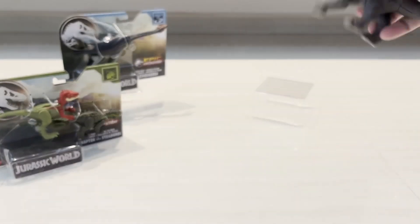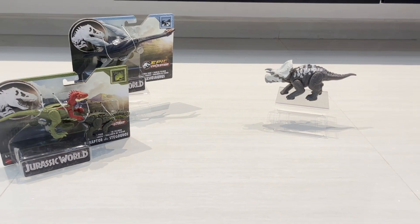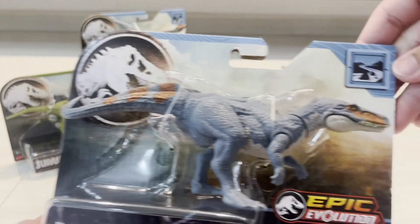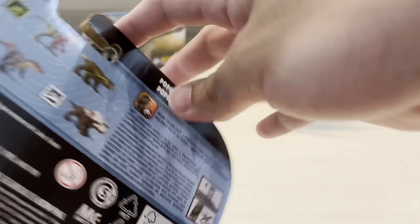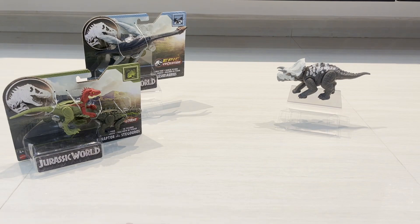Moving on to the Poposaurus. Same packaging but with a different logo at the top. Let's get this dino out.